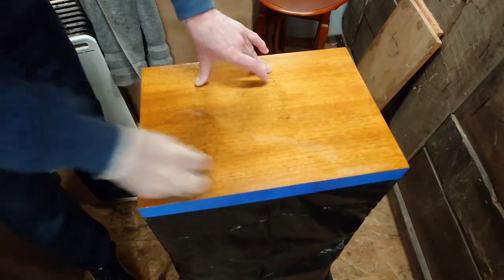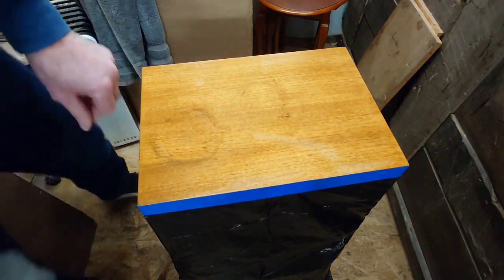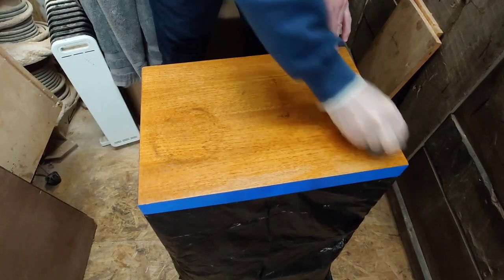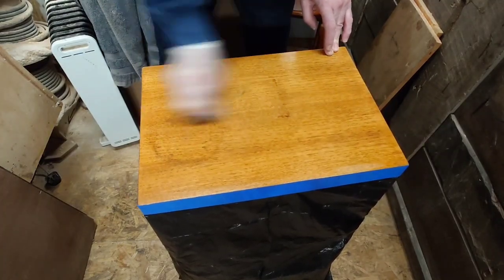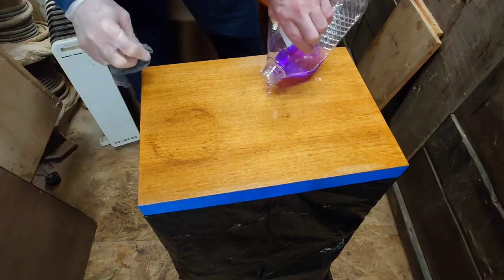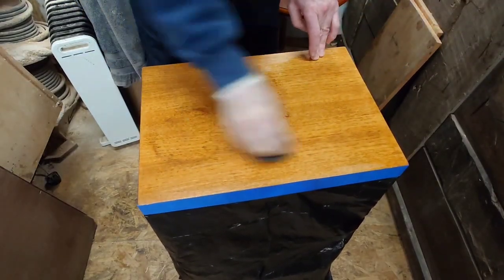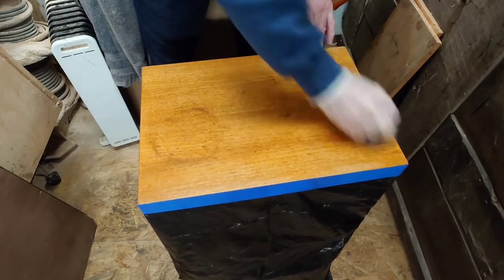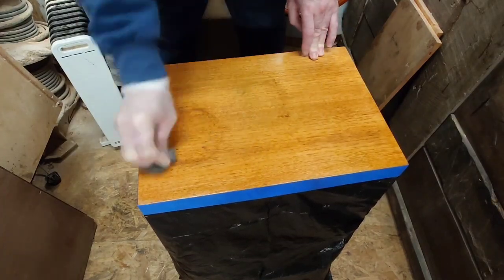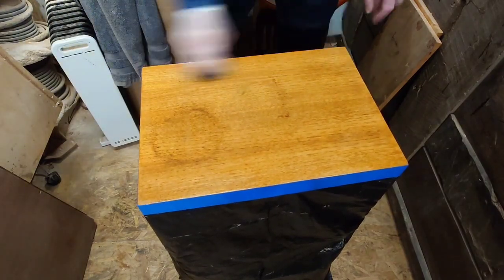We've rubbed off a lot of the muck that was on the surface, but because water damage has occurred there it's left a ring mark. The problem with ring marks is they can be very difficult to get out if it's a veneer like this — there's only so far you can sand a veneer before cutting through it, because most tend to be about half a millimetre thick, especially on manufactured board. A lot of these products would still have been made in a factory, even back in the 70s.